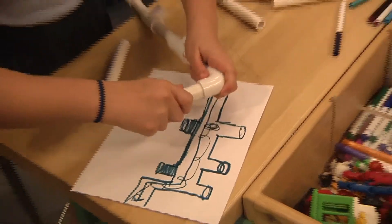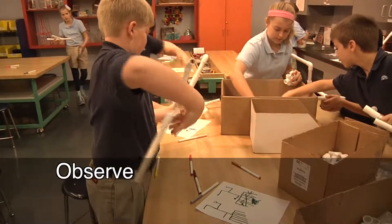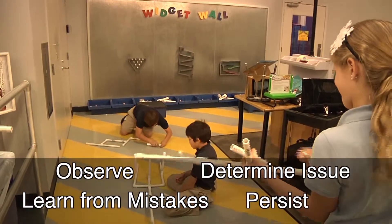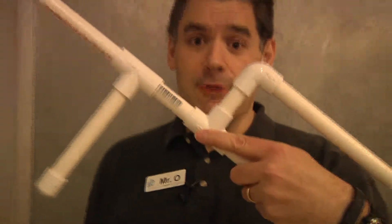The most important thing to remember when engineering is that your first design may not work the way you intended, and that's okay. The key is to observe, determine the issue, learn from your mistakes, and persist until your blaster — or anything else you make — works. Keep in mind that engineering products usually takes multiple builds, tests, and retests before you get a working product. And then don't be afraid to go back and try to make it better.